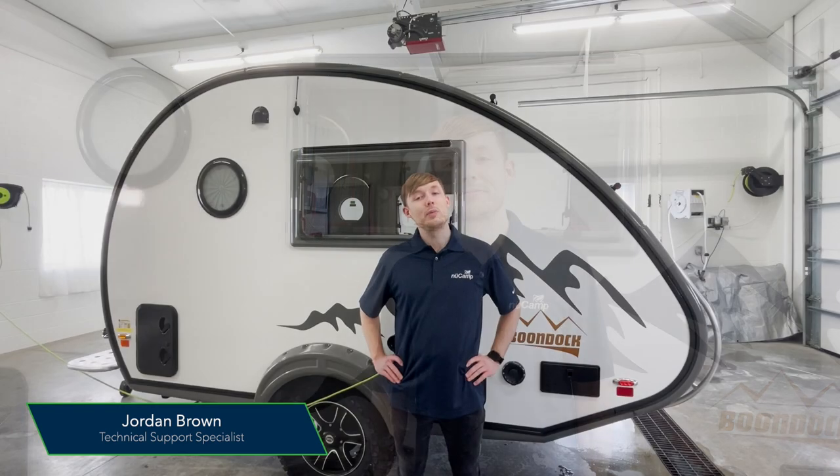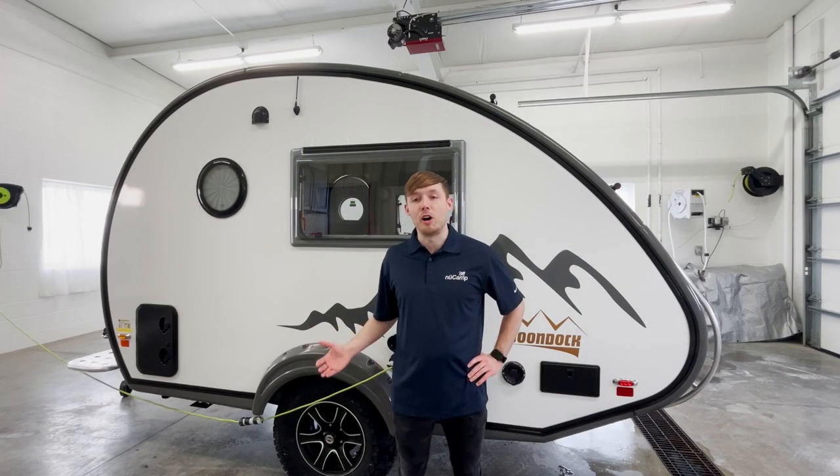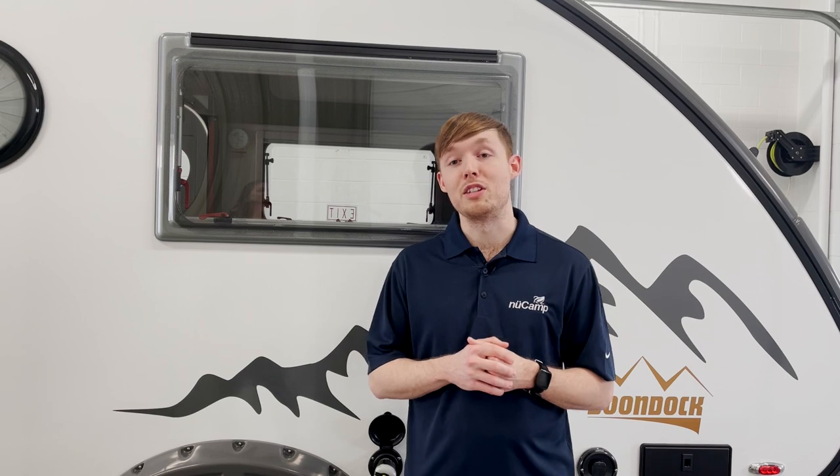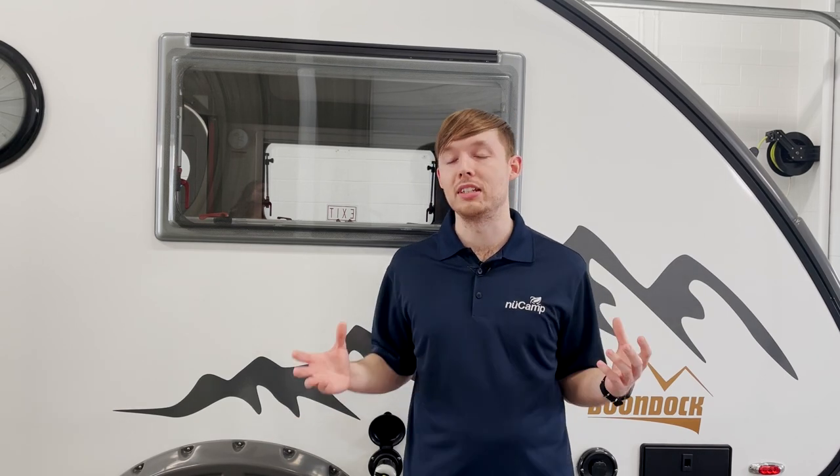Hey guys, it's Jordan here. I'm with the Tech Department at New Camp, and today we'll be de-winterizing a TAB 320. When we talk about de-winterizing the system, all we're really doing is draining the antifreeze out of the system, sanitizing, and flushing it with fresh water. You're typically going to de-winterize in spring once the cold weather has passed and we're no longer at risk for freezing temperatures.